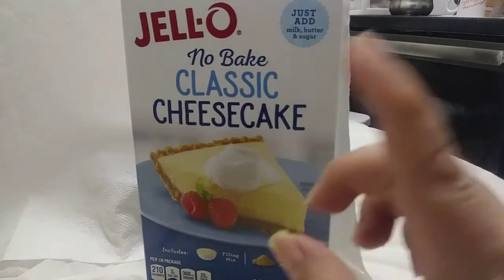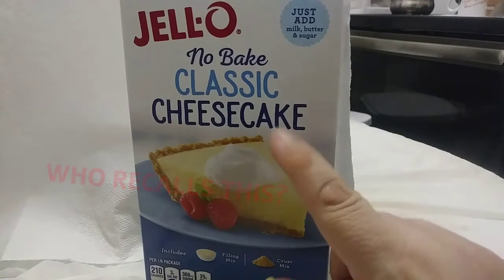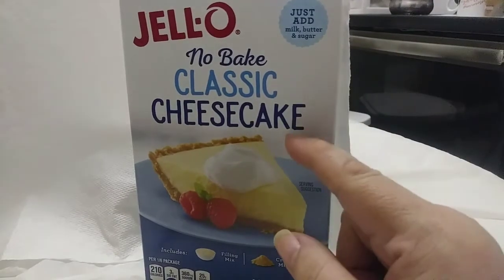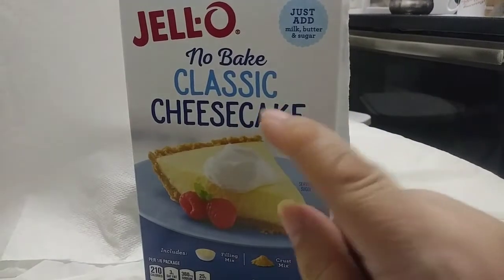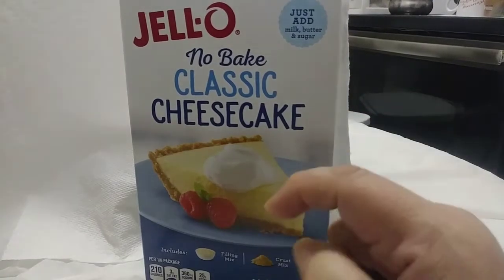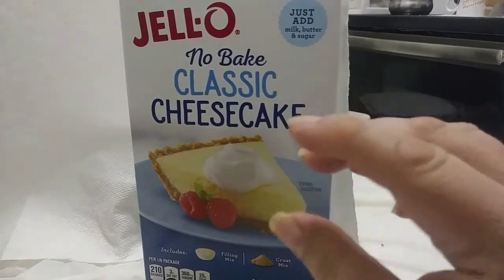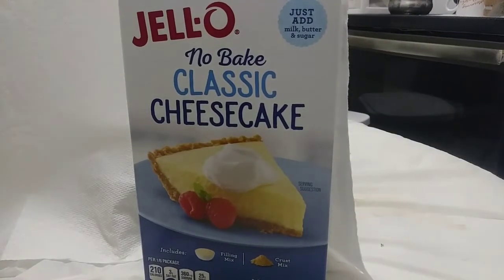I still recommend this, especially if you're on a budget — bare bones budget time. If you find this on sale, purchase it, because everything you need is in here. The only things you need to add are a little melted butter or margarine and milk. That's it.